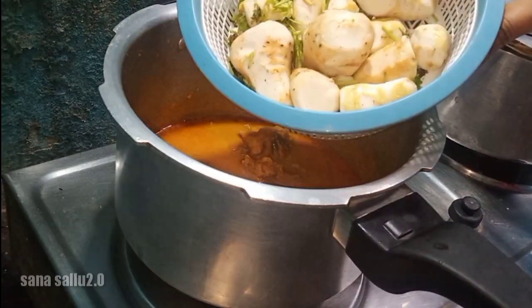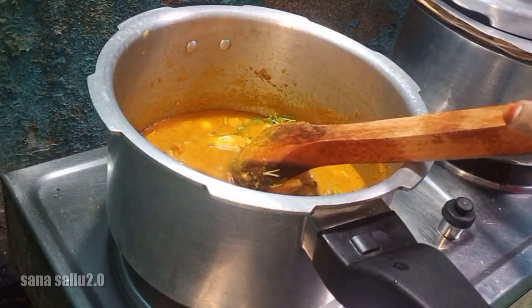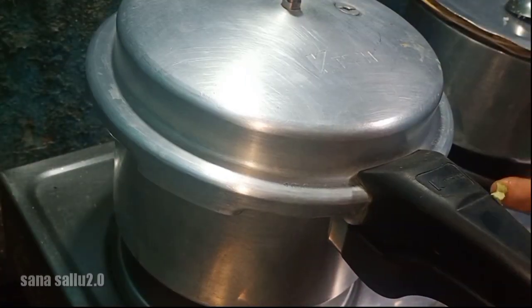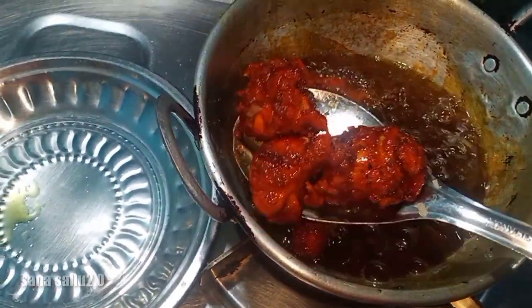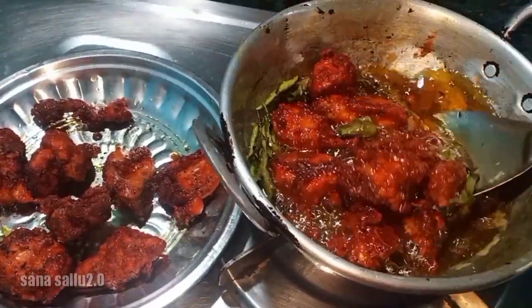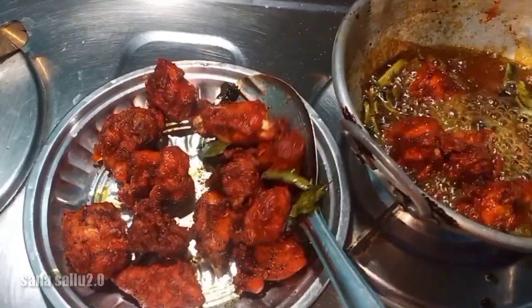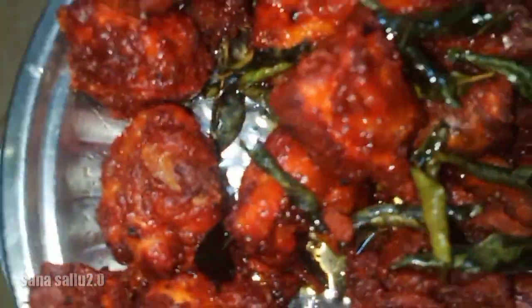The chicken is ready for the meat. Let the chicken fry. This week I will do it, but I will do it in a few weeks. I will tell you how to do it. If you like and subscribe and support this video, please tell me in the comments. Thank you!